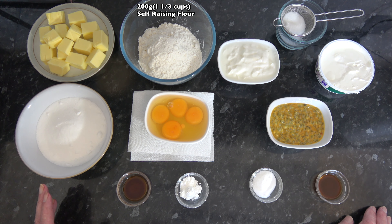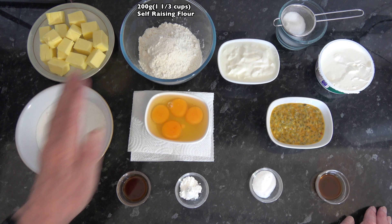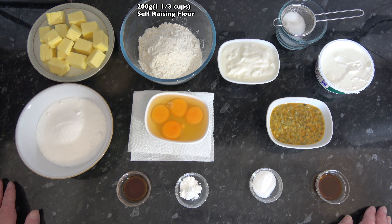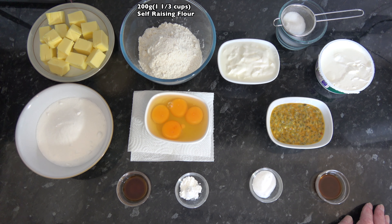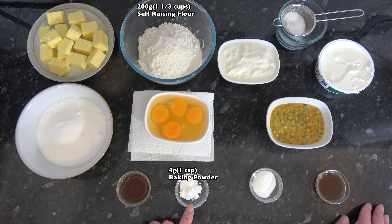Now if you don't have self-raising flour and you've only got plain flour, you can use the same amount of plain flour and add in one and a quarter teaspoons or five grams of baking powder. Now in addition to that self-raising flour I do have four grams, one teaspoon, of baking powder.